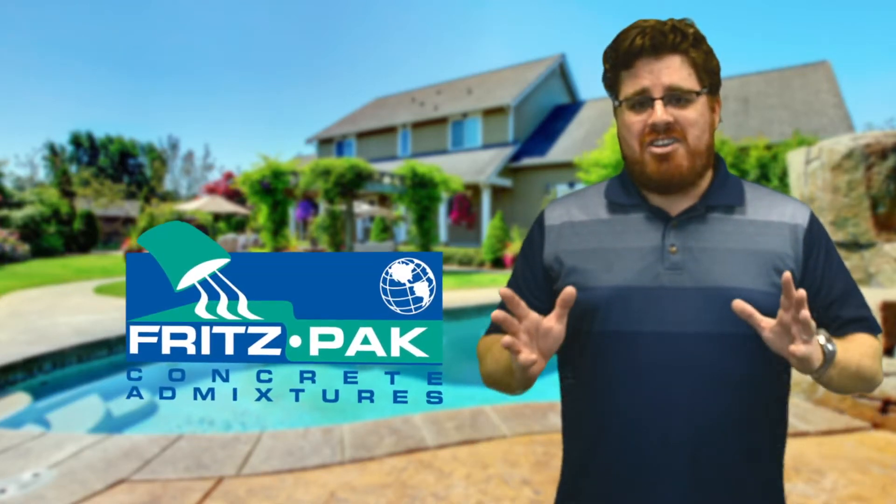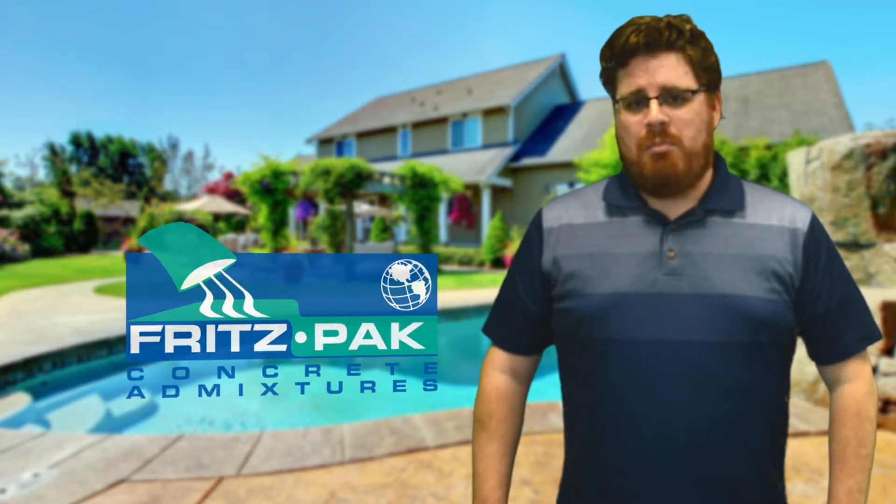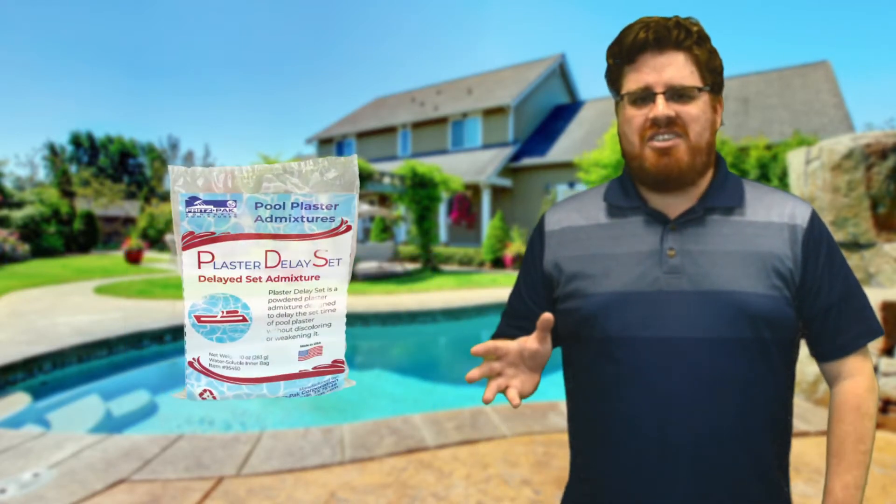Hi, this is David Ojeda with Fritzpack Corporation, and it's time for our second video for all you pool plasterers out there. Today we're going to show you how using Plaster Delay Set can help give you the working time you need to get the perfect pool plaster finish.